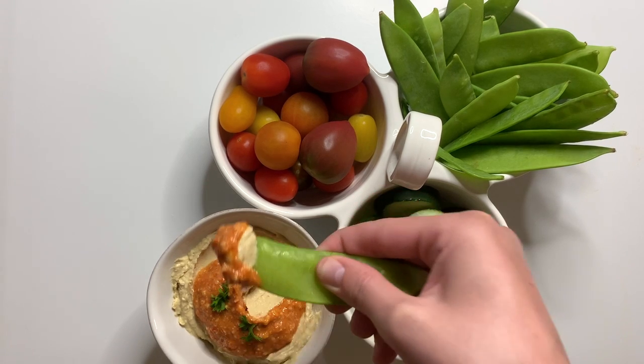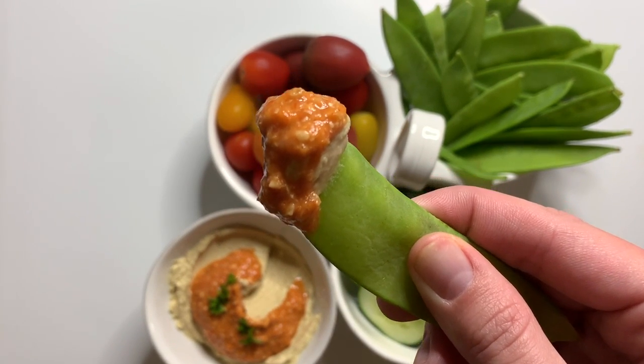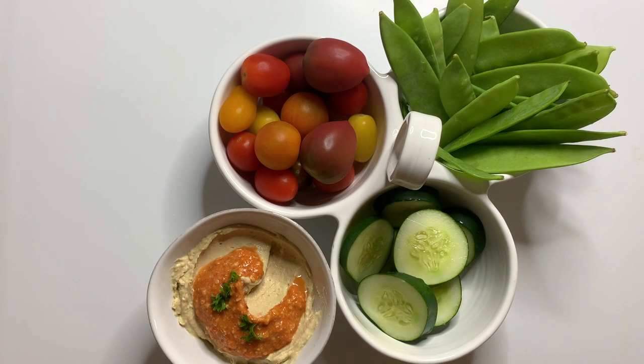I hope you all give this recipe a try. Thank you so much for watching. Be sure to check out Pope Family Farms and we will see you next week. Bye!